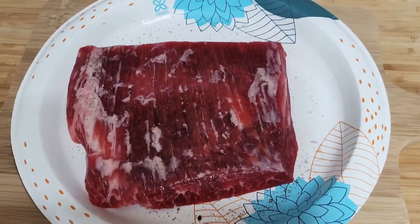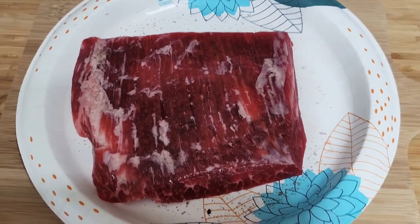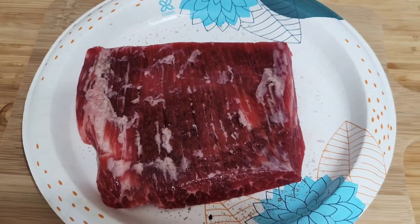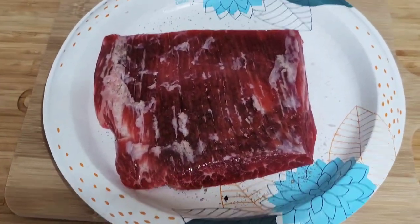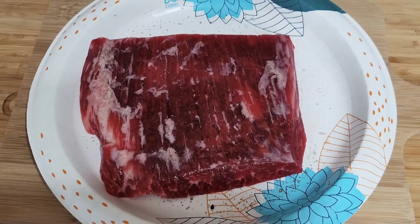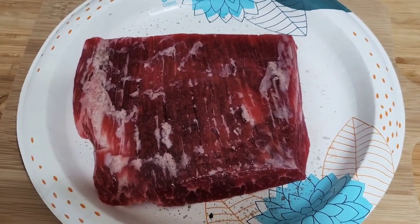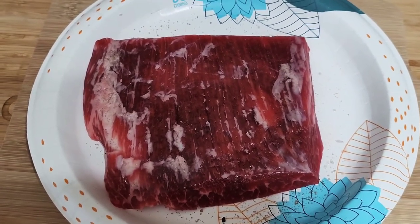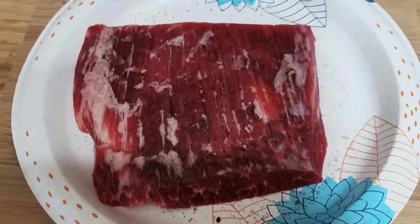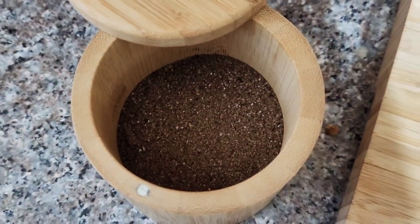Good morning family, and welcome back to our channel, Cooking with Ian V. I am Eric, and we're going to do a really, really short cook today. It is 8:13 in the a.m. Today is Friday, it is my off day, and I bought this boneless flank steak, and what I did — I seasoned it with smoked sea salt, as you can see in this canister right here.